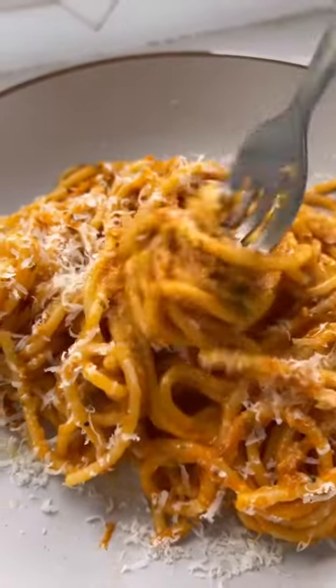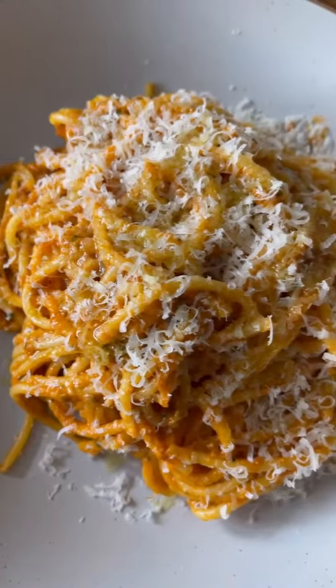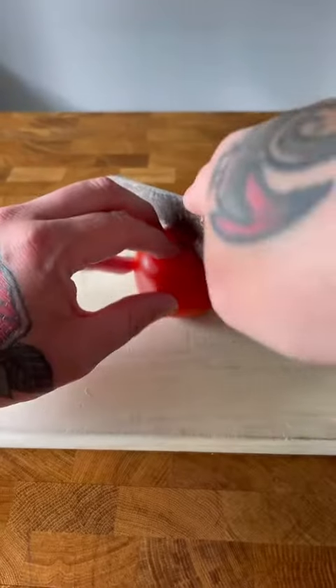Spaghetti Pomodoro is one of the easiest, cheapest but tastiest tomato based pasta dishes going and you desperately need to learn how to cook it.